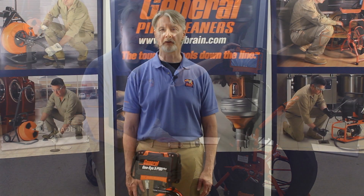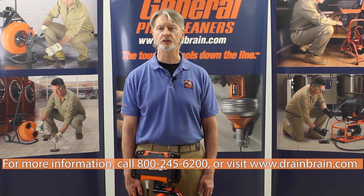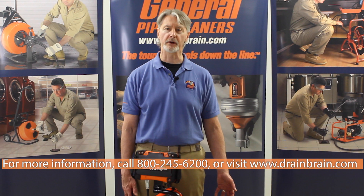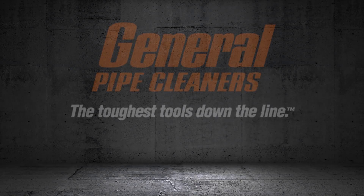It's a great feature to have. For more information, call the Drain Brain at 800-245-6200 or visit DrainBrain.com. General Pipe Cleaners — the toughest tools down the line.